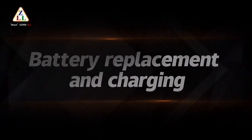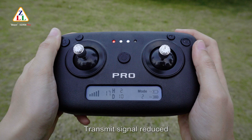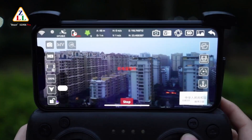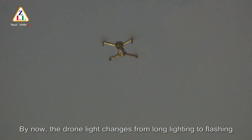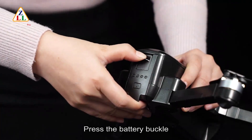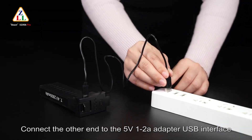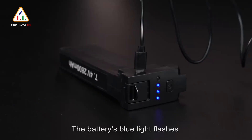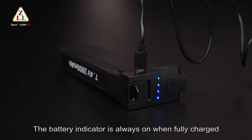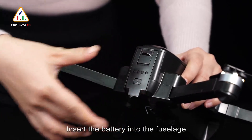Battery replacement and charging: when the TX power indicator is lower than 2 bars, the remote control is low and transmit signal is reduced — replace the battery. When the RT power indicator is less than 2 bars, drone power is low and the drone light changes from steady to flashing — land and replace the battery. Press the battery buckle, pull out the battery, connect the USB charging cable to the battery charging socket, and connect the other end to a 5V 1–2A adapter USB interface. The battery's blue light flashes from left to right during charging, and stays solid when fully charged. Full charge takes about 150 minutes. After charging, insert the battery into the fuselage.